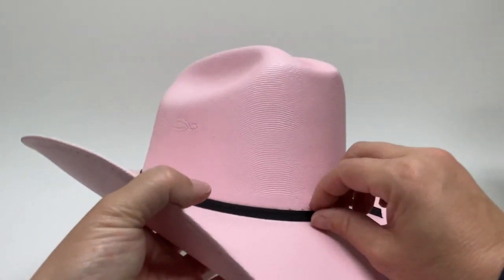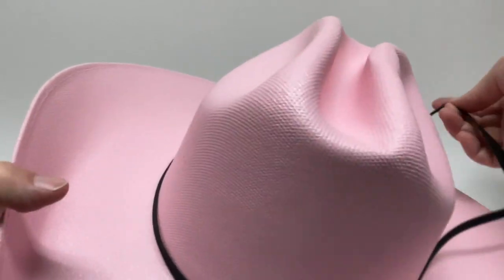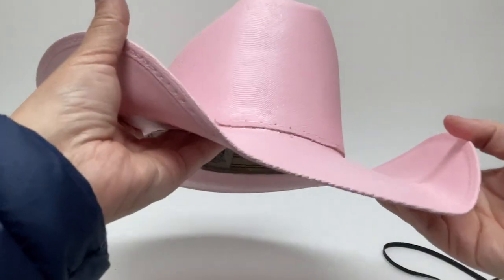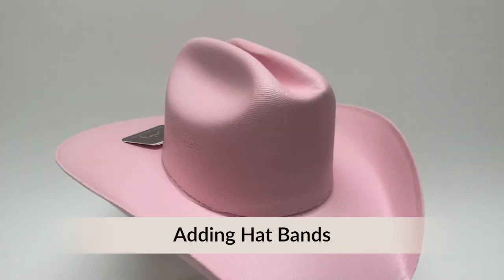Some other ones are also going to be glued. So you're just going to loosen that sucker up, pull it off, and then attach anything else that you want. Now let's have some fun and attach some new hat bands to the hats.